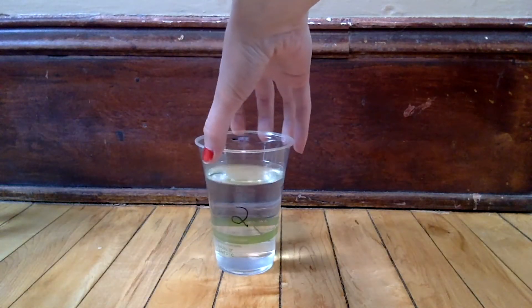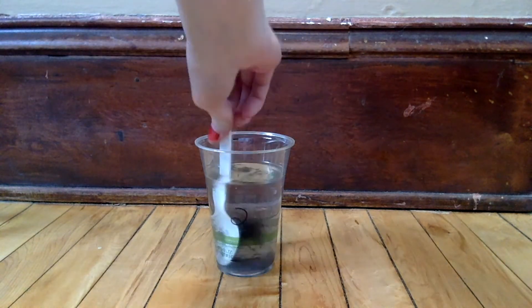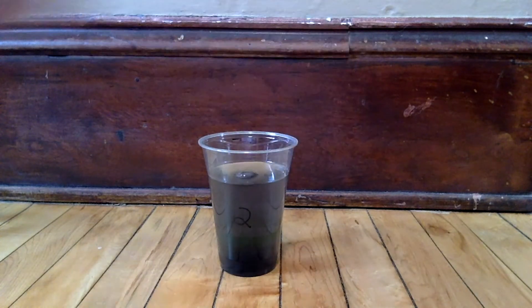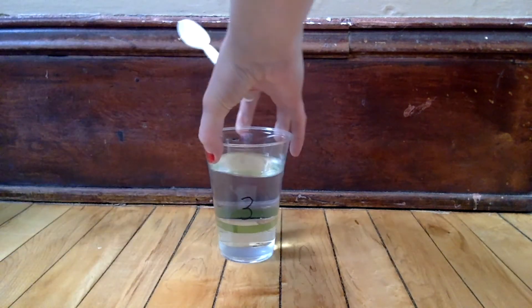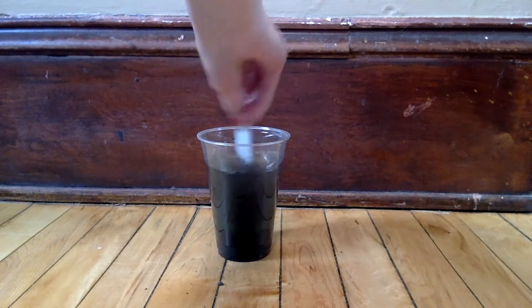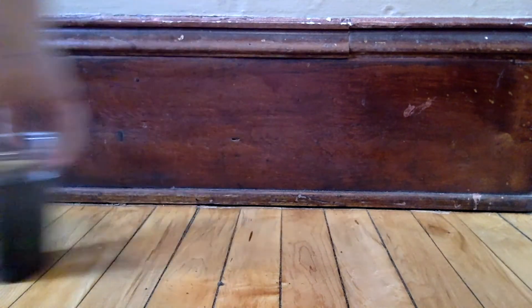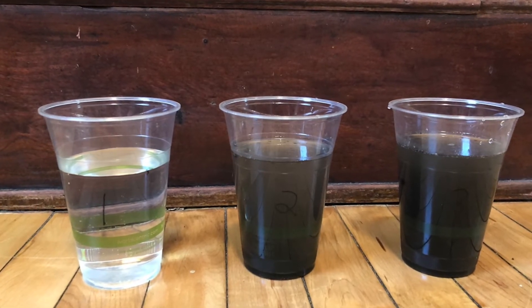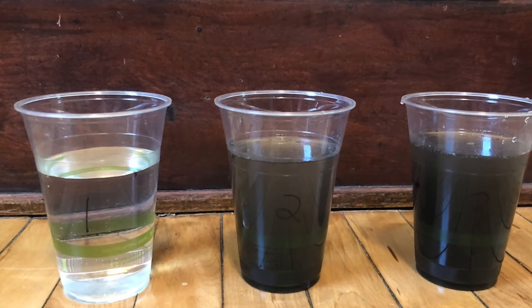Now let's look at cup number two. For this cup we'll add a small scoop full of soil to the cup and stir it around with our spoon. Set this cup aside. For cup number three, let's add two small scoops of soil to the cup and stir it around. So you should have cup number one with just plain water, cup number two which has one scoop of soil, and cup number three which has two scoops of soil.